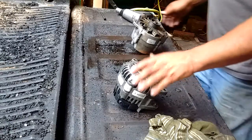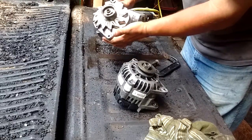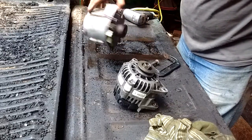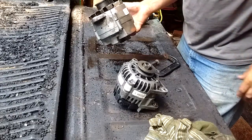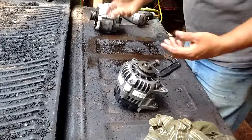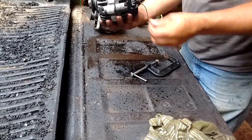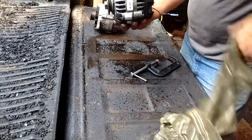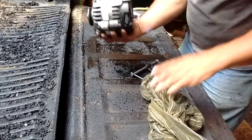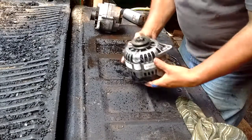In this video, I want to show you how on a '68 Chevrolet pickup to replace this old externally regulated 55 amp alternator, which was what came from the factory, with a more modern 105 amp internally regulated alternator. This one came off of a '95 Lumina — it's just pretty much what I had laying around, so that's the reason why I'm using this one.